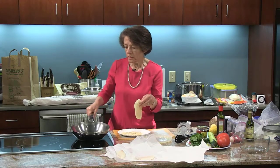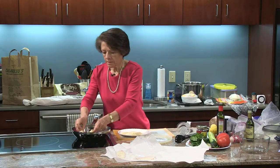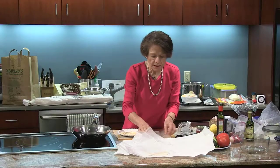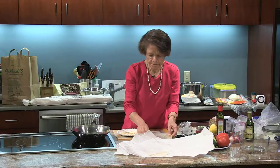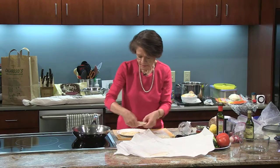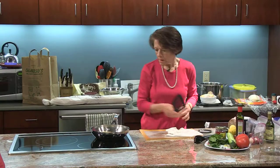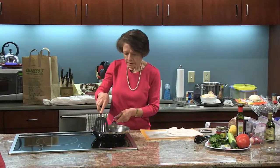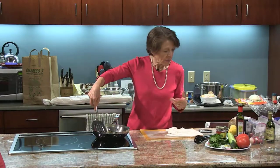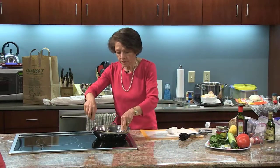You really do want to have your pan nice and hot. There it goes — it sizzles. I'm going to do the other one, putting the thicker pieces first so that they'll all cook at the same time. Looks like it's browning already — when the food is released from the pan, it means it's ready to be turned.